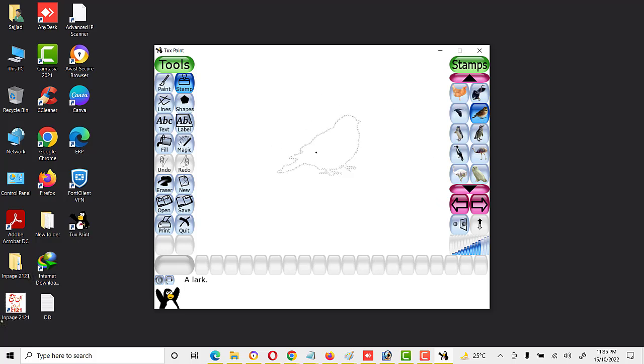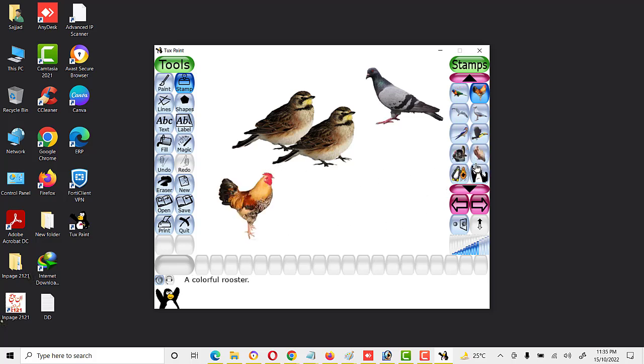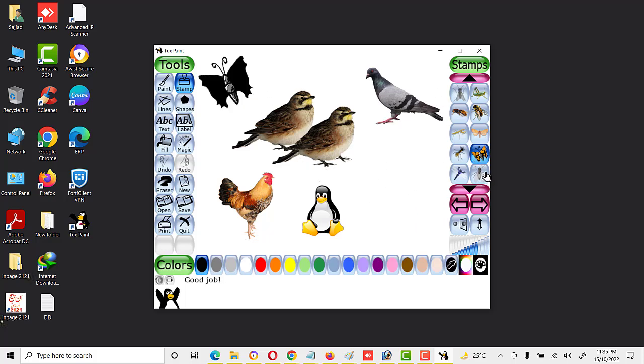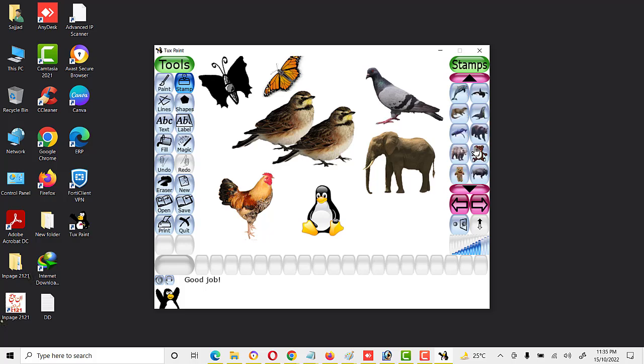We click on sparrow — as you can see, this is the sparrow. Here we can also select different options. These are different stamps — butterfly, elephant, fish — and there are different types of stamps available.